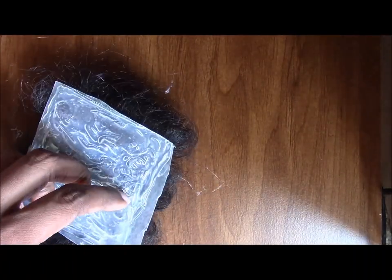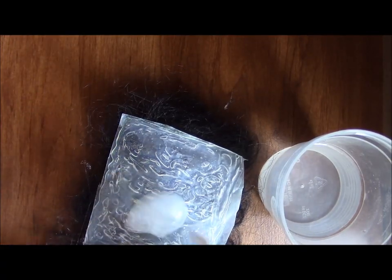The glue is also gonna make your hairpiece very flexible and bendable, so it'll be very comfortable when you actually wear it. After you cut it out, you're just gonna put some soap on it and let it sit for about a minute.